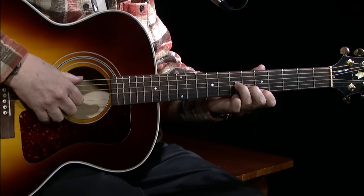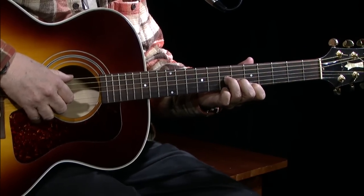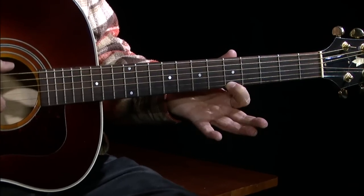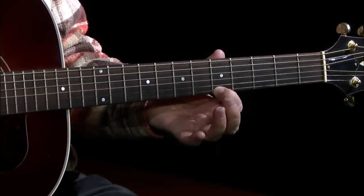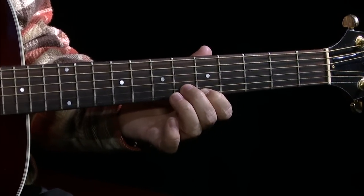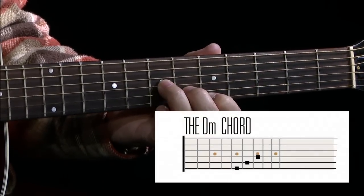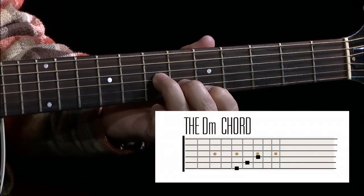Once you get through that part, you're coming up to where you go to the fifth fret on the high E string — which would be the A note — then the B string, you're coming up to the sixth fret, and on the G string you're coming up to the seventh fret.